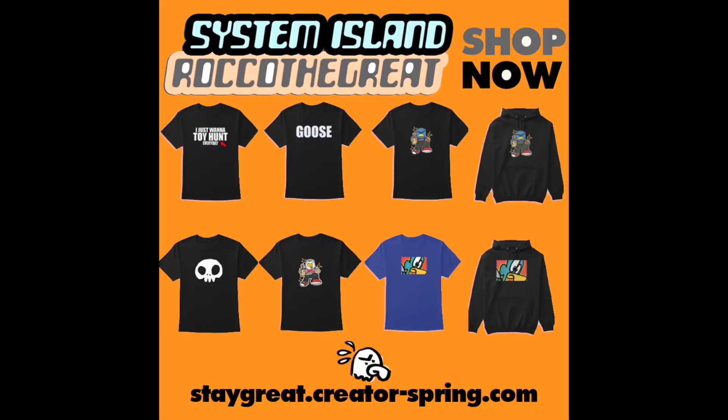Hey guys, I just put up a ton of brand new stuff on my merch website. The link is always down below — buy some merch!